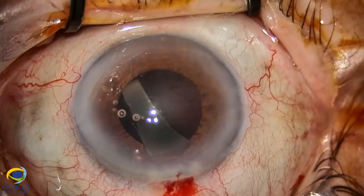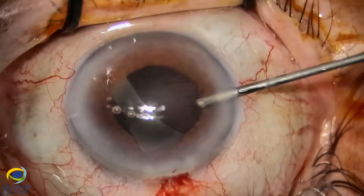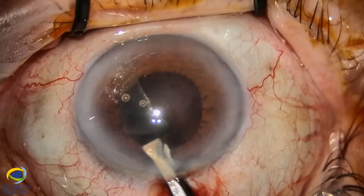In the pupillary area, and only after we performed this minimal vitrectomy, we safely withdrew the last piece of the IOL.